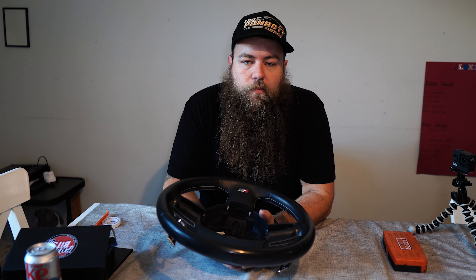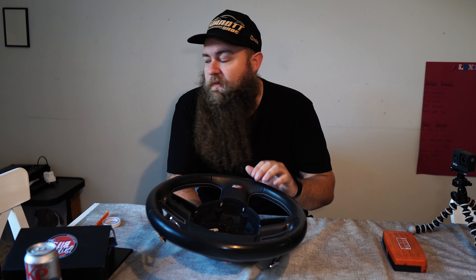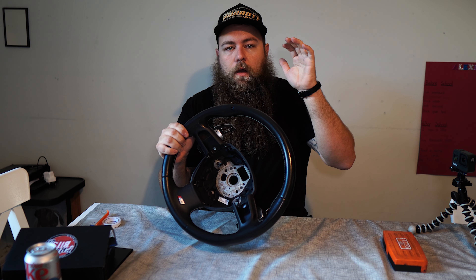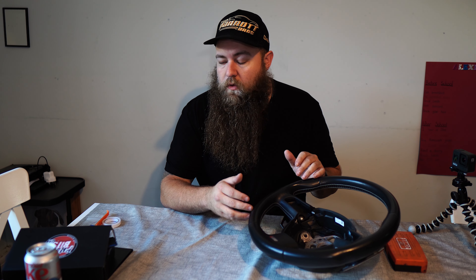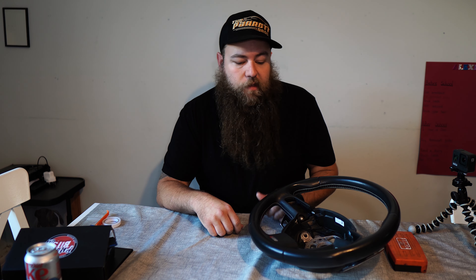Hey guys, welcome to another video from the Parrot Bros. Today we're going to do a video which I've been meaning to do for a very long time. I've been waiting for a rainy day and basically I'm going to be re-covering my S4 steering wheel. This process actually covers all makes and models, so it's not just specifically for the S4 — stick around, especially for the TTs.